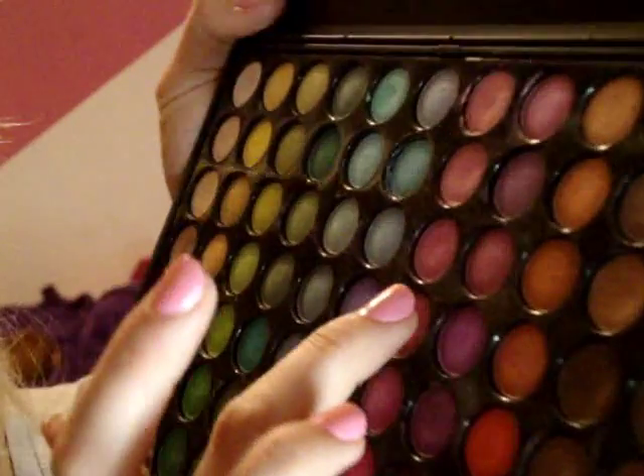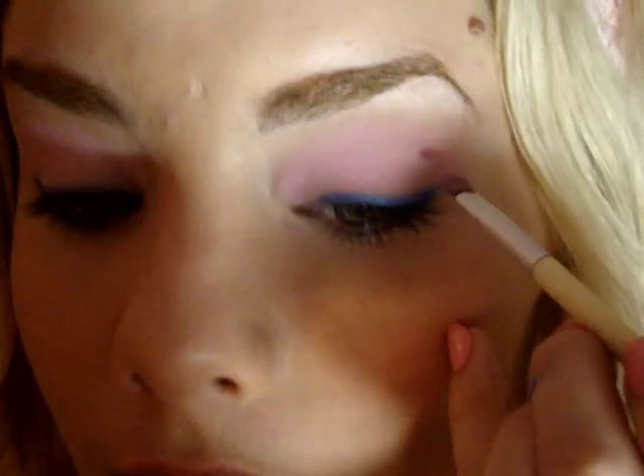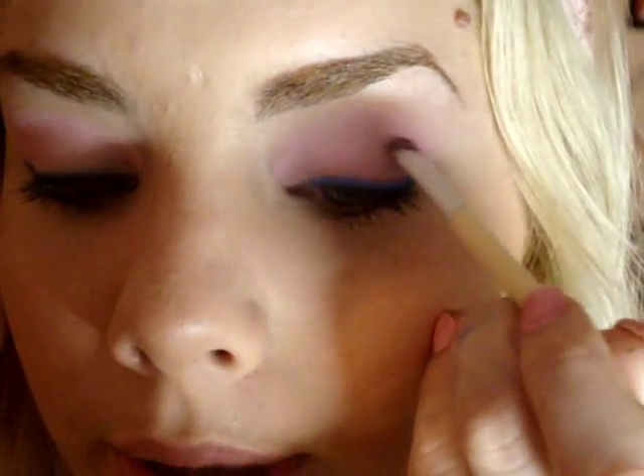I'm going to take like a very tiny bit of purple — it's going to be that purple right there. I'm going to line my crease, just darken the crease up a little bit.